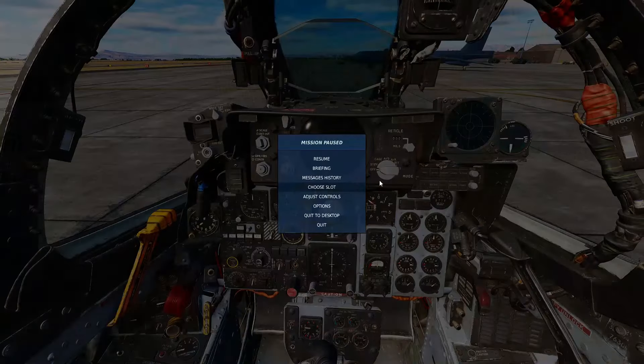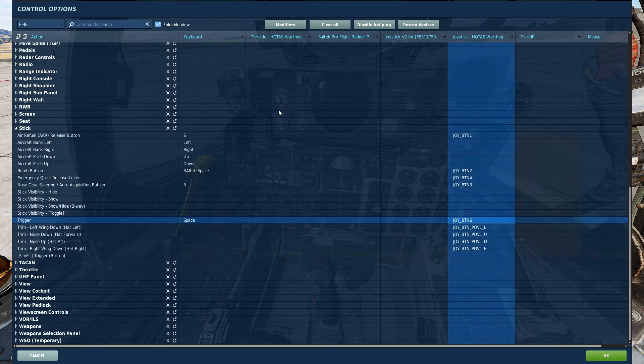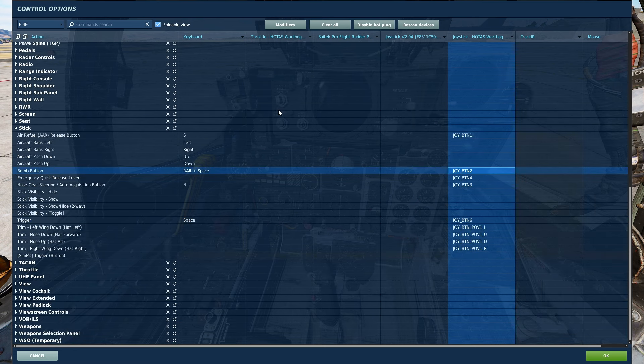First let's review our controls. The only controls we need for the GBU-8 are the trigger to lock on to a target and the bomb button to release the bomb.